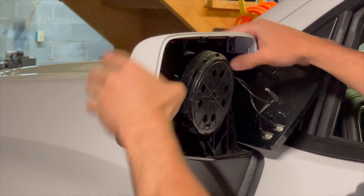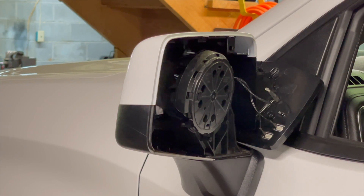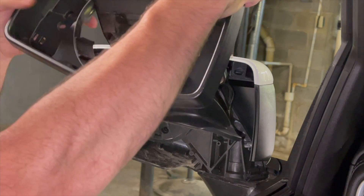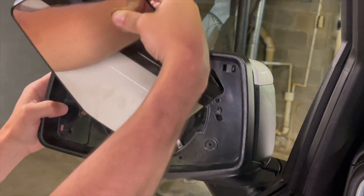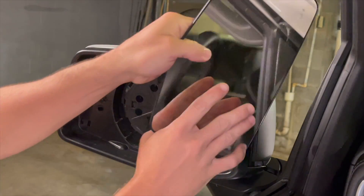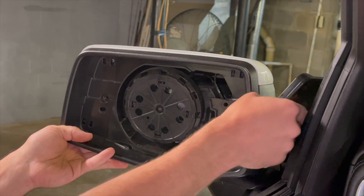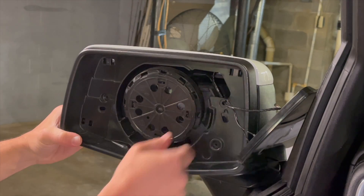Pop them in there and we are good to go. Now grab the bezel and throw that on there. Grab the mirror, run it back through the center. Get the bezel around your little adjustment wheel. Line it up at the bottom and make sure your wires aren't crimped or anything.